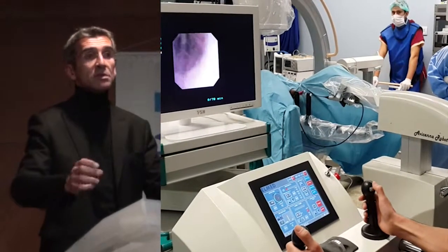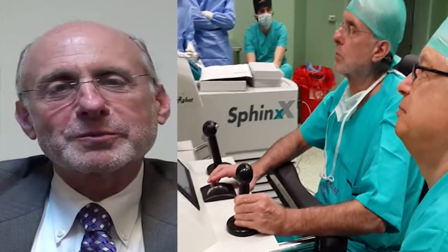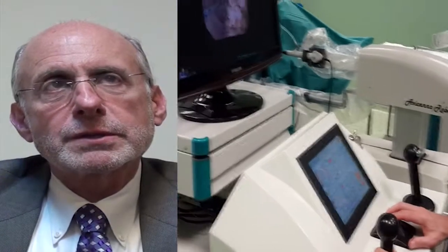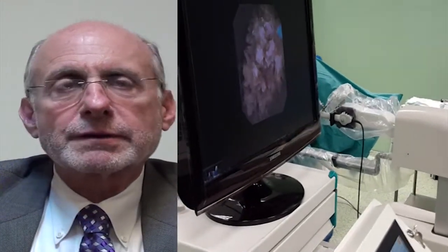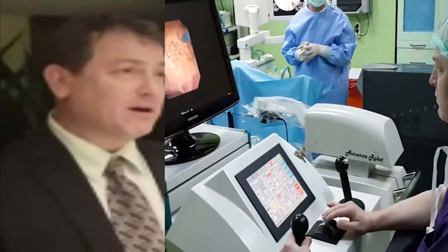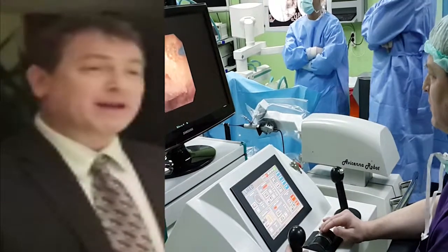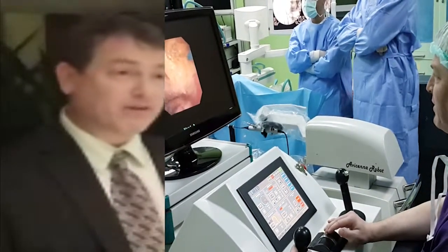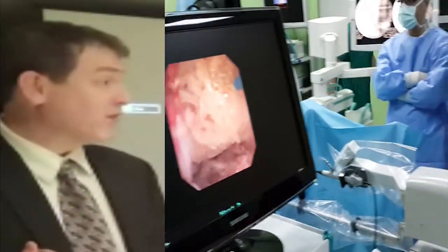To place the scope into the robot takes maybe less than two minutes. I was very impressed with the robot. It took a little bit of getting used to, but I think after three or four cases, you would feel very comfortable. The main advantages are going to be economic, from the perspective of less damage to the ureteroscopes. Secondly, it is an advantage for us to be further out of the radiation range.